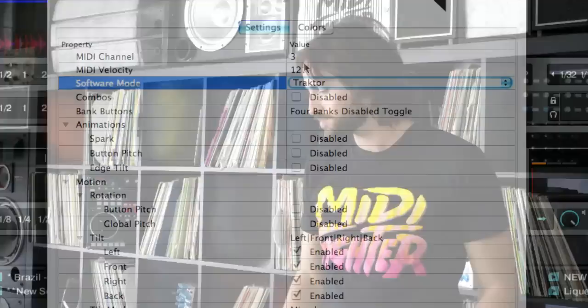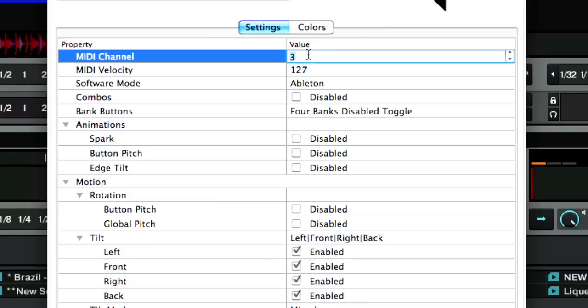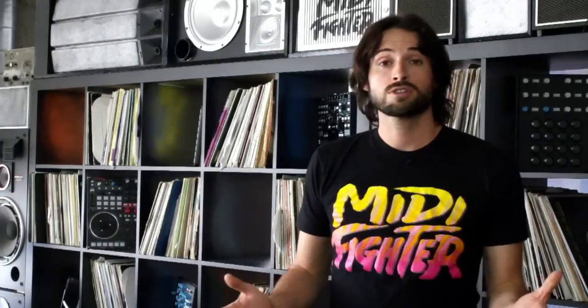You have MIDI velocity — you can adjust the velocity of the notes when you press them. Last but not least, you can adjust what channel the MIDI Fighter sends out its MIDI messages on. By default it's set to channel 3, and you want to keep it that way if you plan on using our maps.